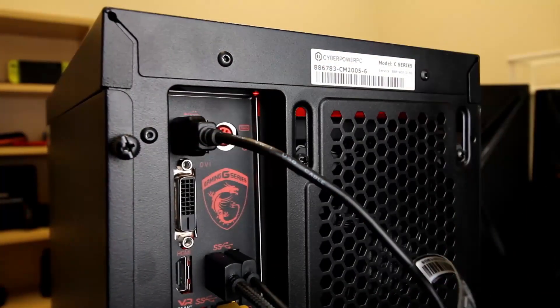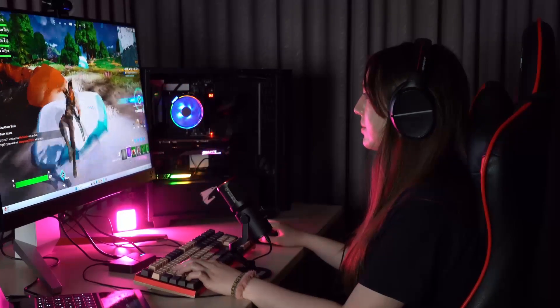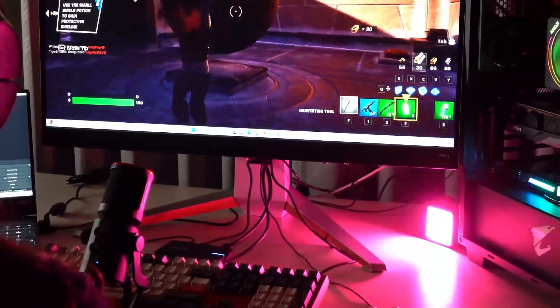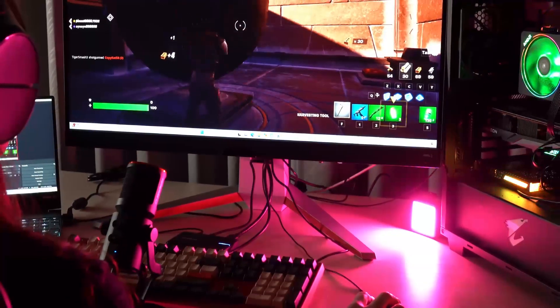If you only have USB headphones, you still need to install a virtual audio device to duplicate the audio on your gaming PC. After installing it, connect your headphones to the gaming PC to monitor your streaming audio.